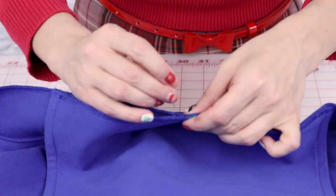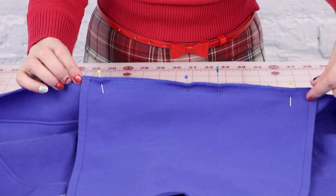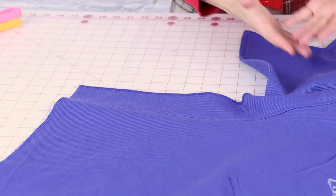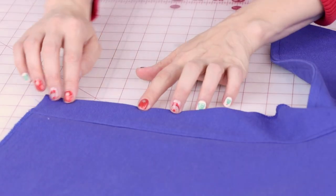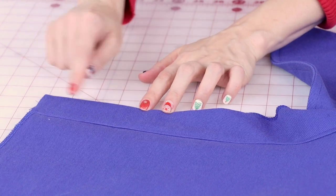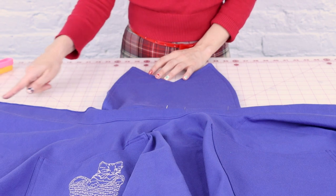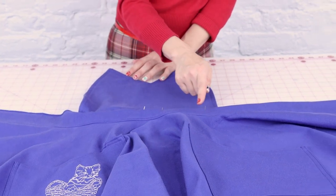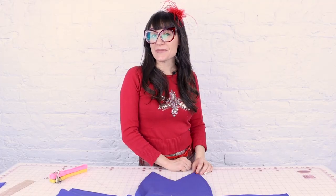Pin these layers together. We're going to sew a half inch from end to end of the bodice. After sewing the bodice on, take the top edge and turn it under a half inch and do a nice top stitch so that it matches the bottom top stitch of the waistband. That top stitch is going to go all the way across the waistband over the bodice and to the other end.